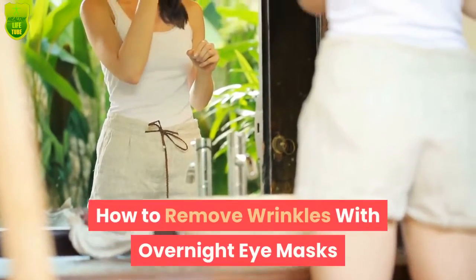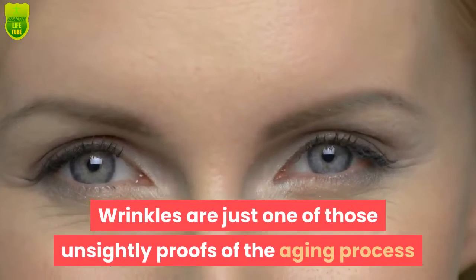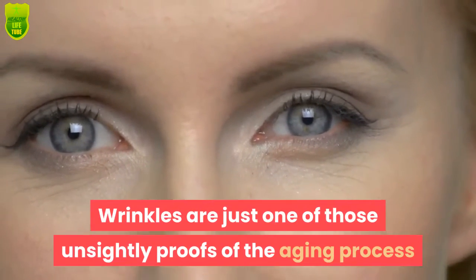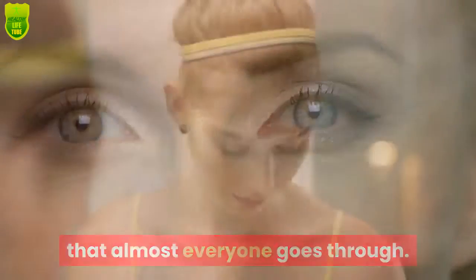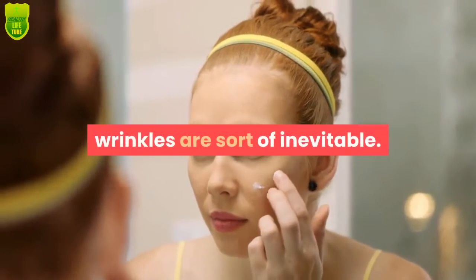How to remove wrinkles with overnight eye masks. Wrinkles are just one of those unsightly proofs of the aging process that almost everyone goes through. Even if you have always taken care of your skin, wrinkles are sort of inevitable.